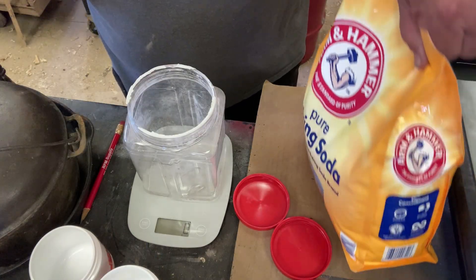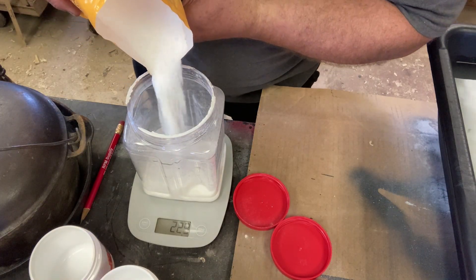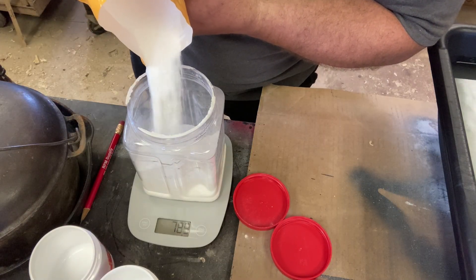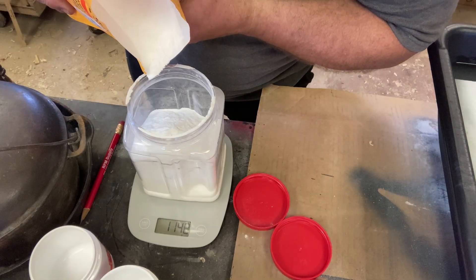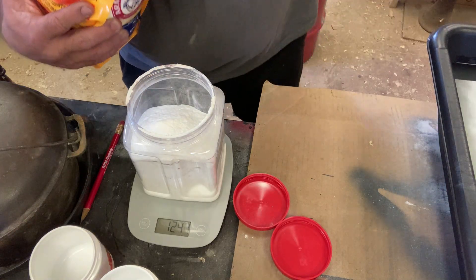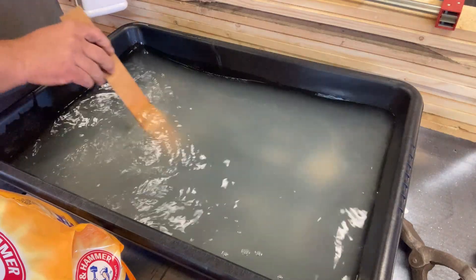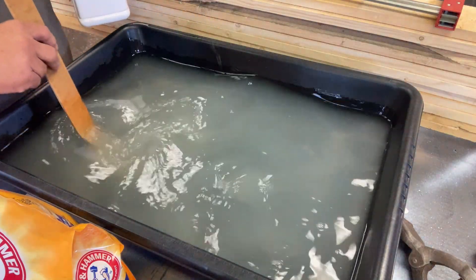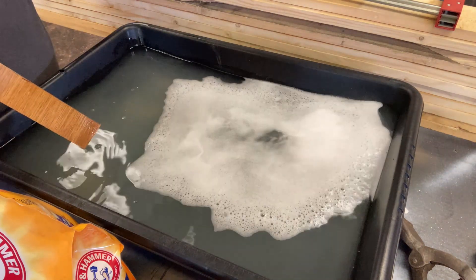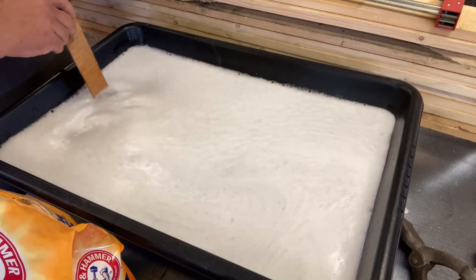Now we need 1200 grams of baking soda. Let's do this without making too big a mess. I want to warn you — when you mix this in, it has quite the reaction. You've got to pour this in very carefully and slowly because it will react with the citric acid and you'll get a volcano if you're not careful. Just a little bit at a time. Yep — it foams right up.